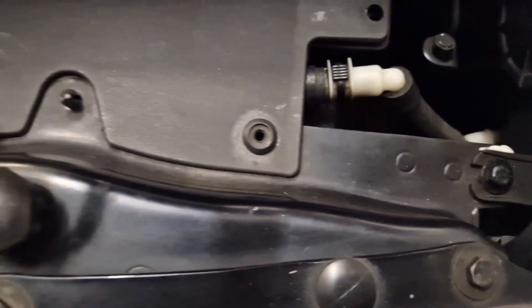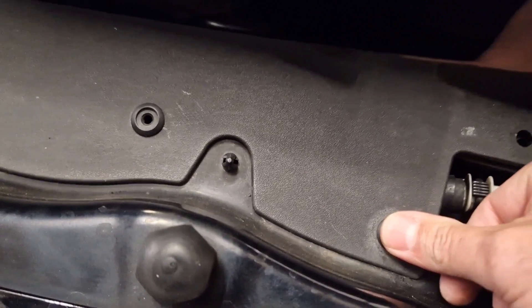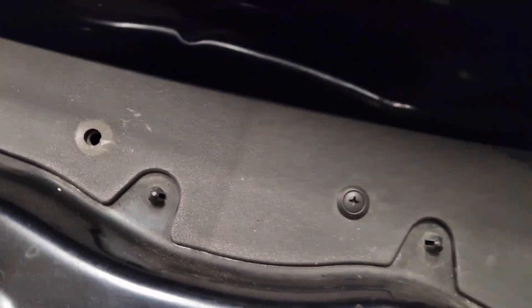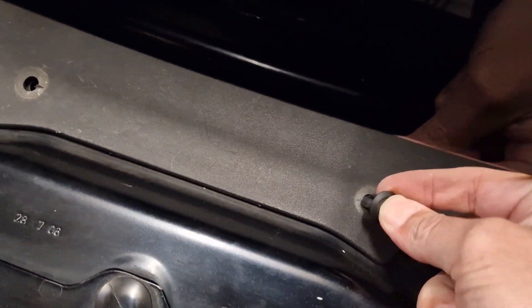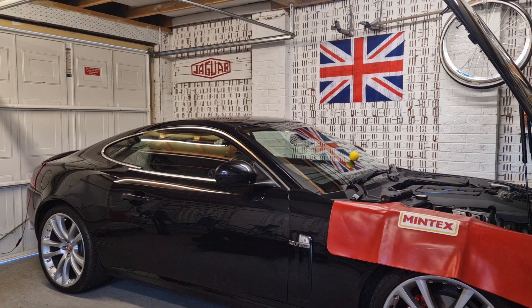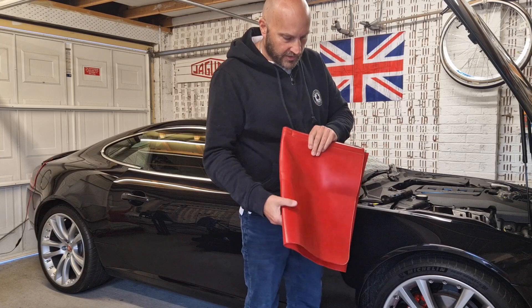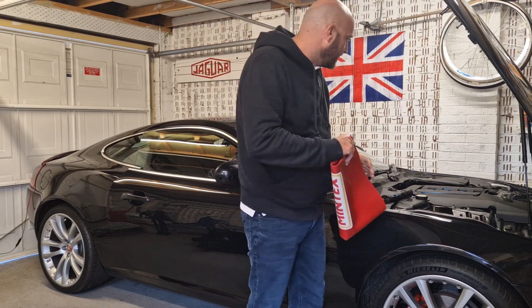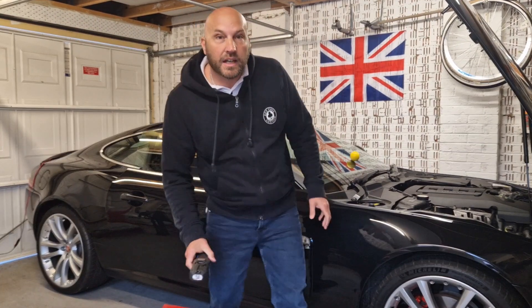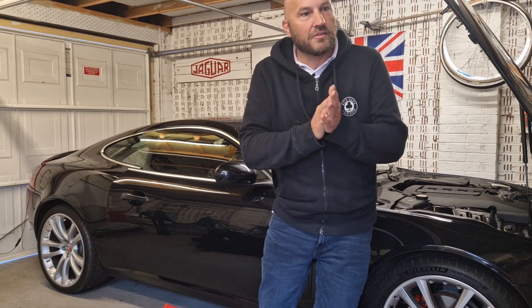Much easier to put back this trim - you basically pop the rivets in and then push the screws all the way home with your thumb. This type of plastic trim fitting is used a lot by manufacturers. Well, I hope you enjoyed that Life on Cars video of me fixing the horns on the Jag. It's a nice night tonight as well so I'm going out for tea with one of my best friends. If you liked this video please like and subscribe and there'll be more videos coming along very soon.